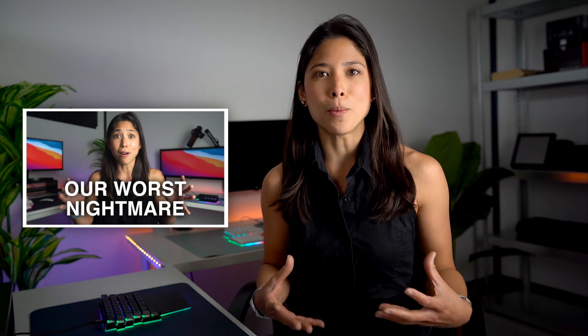Most importantly, we've fixed the freezing issue which we talked about in the previous video. Please check it out so you can learn about the story that almost ended Digma. Well, we solved it so don't worry.